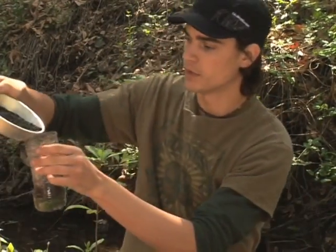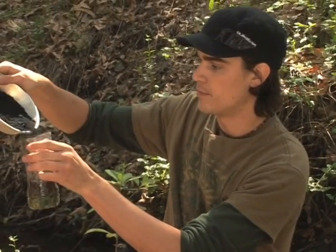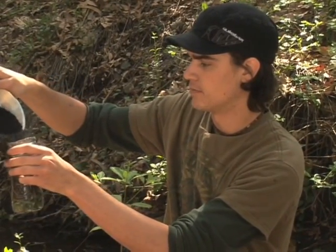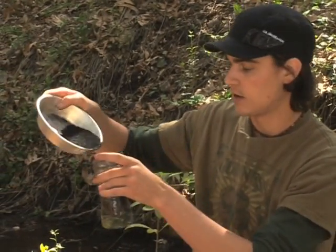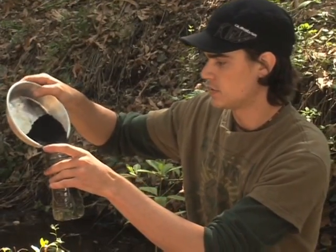Now we're going to take our charcoal and pour it in, making the third layer. Try not to lose too much of it — the more charcoal, the better, because this is your main purifying sediment.